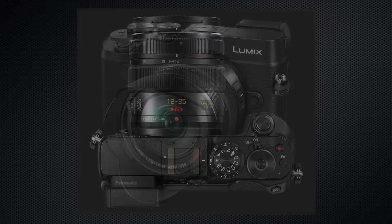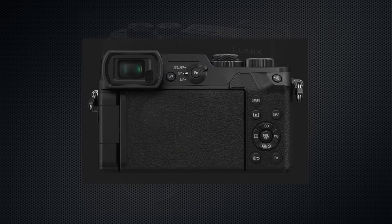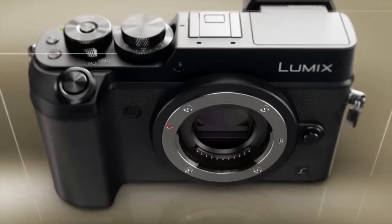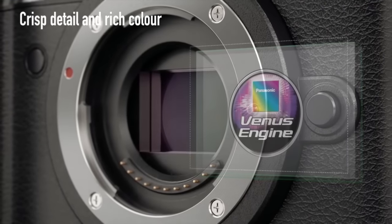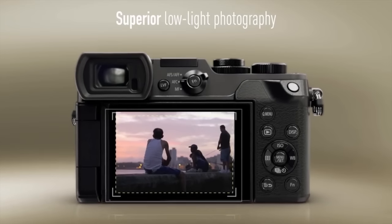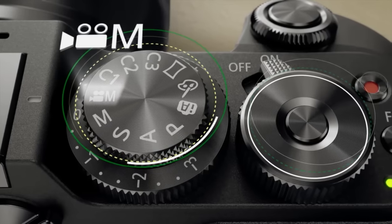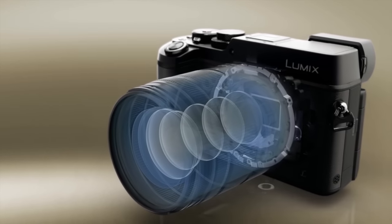It's an exciting upgrade to this line because it adds a couple of really nice features that people have been asking for, and now that it's available they really appreciate them. First of all, it is a 20 megapixel micro four-thirds sensor — we have an increased amount of resolution in that sensor. It is also, very importantly, dual image stabilization.